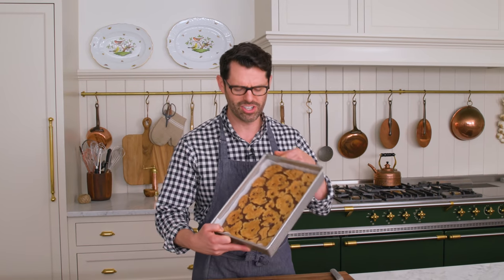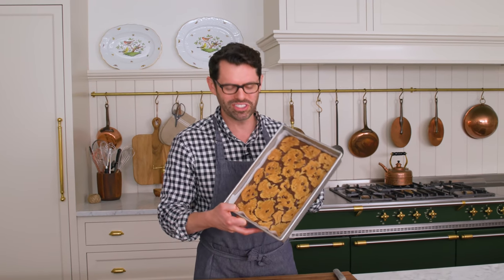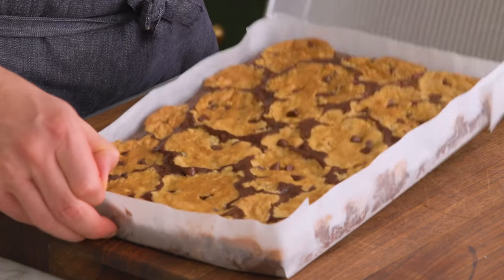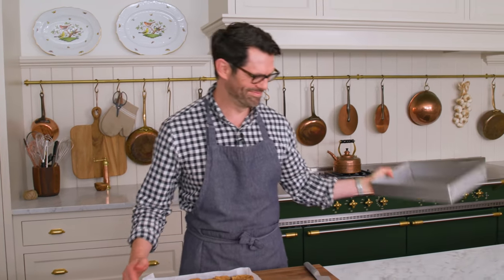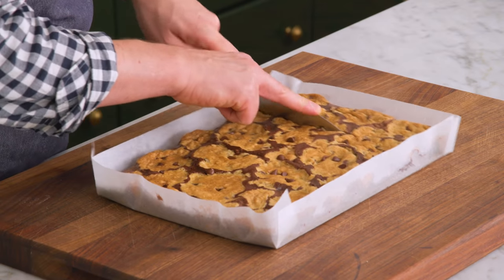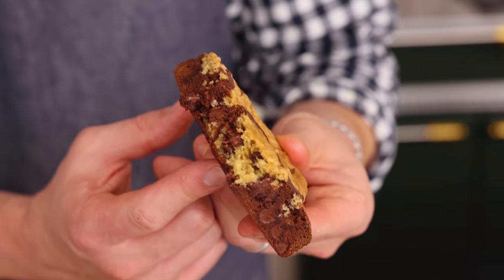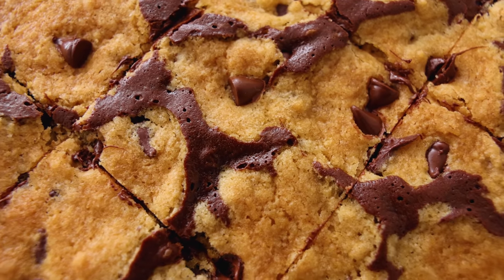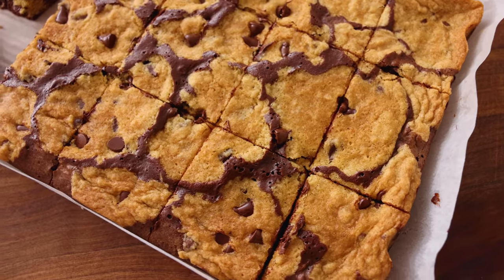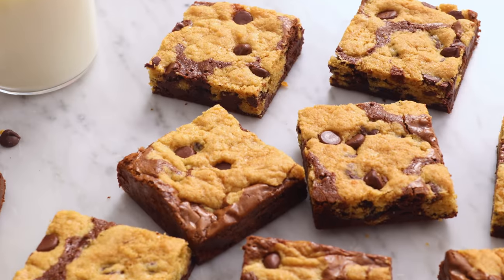Out of the oven, cool enough to touch. Look at that beautiful mottled texture. The smell is so good. That is some fudgy brownie cookie amazingness. Mmm, oh my gosh, I could eat that all day long. It's really good. I hope you get a chance to make this recipe and I'll see you in the next video.